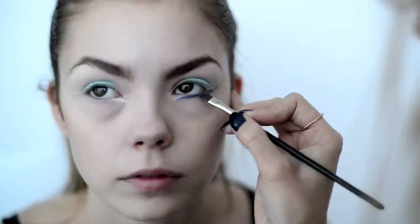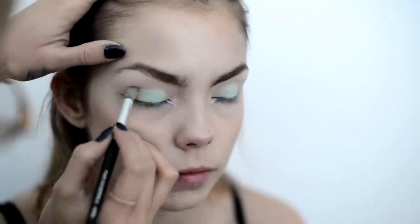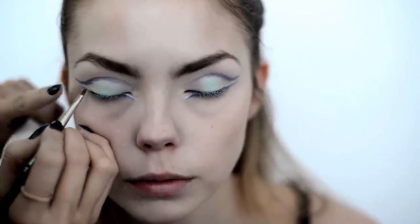With my angle brush, using a deep blue eyeshadow, I want to create a sharp angled line to give an edginess to the look. When it comes to doing a cut crease, placement precision and proper tool is key. I've decided to add a cat eye effect for a more dramatic look.